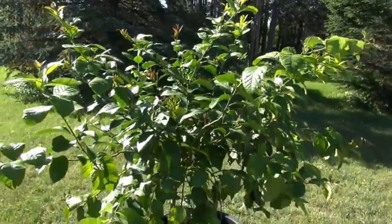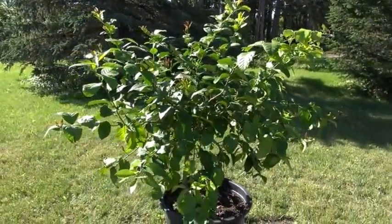Down in the south, one of the reasons they want a thicker canopy is because the sun will cause scald on the trunk. Up here in the north, you're less likely to have that problem, so it's not as important. But trees still look nicer when they're fuller. This tree has been growing inside during the winter months, and as a result the branches will be long with quite a bit of space between the leaves because of the low light levels.